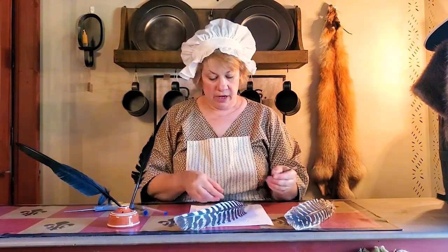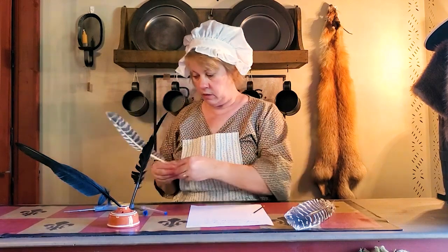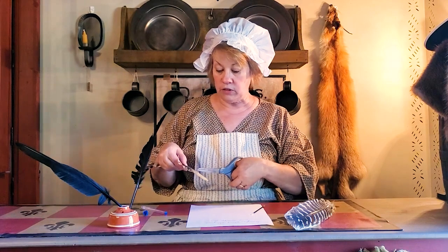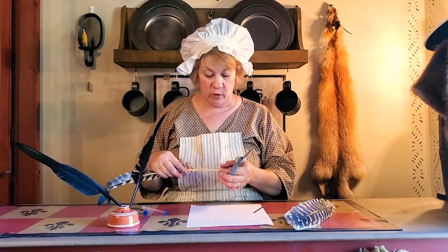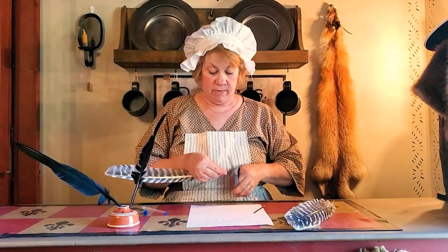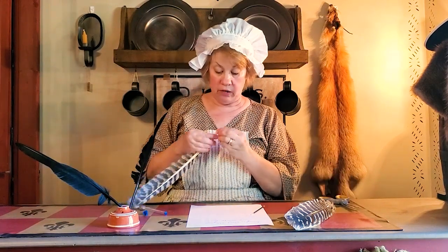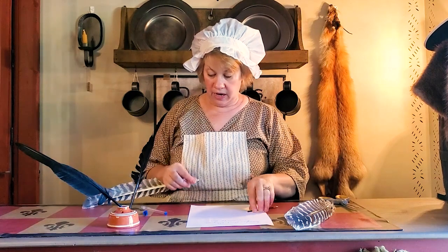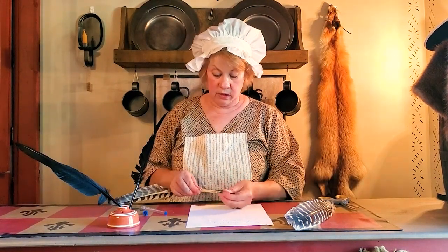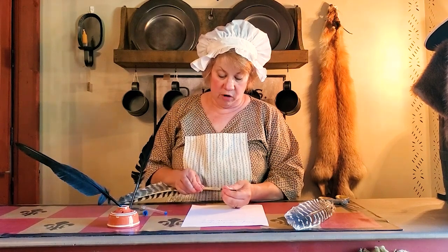And we're going to cut off the end of our turkey quill. A turkey quill — most quills are hollow on the inside, and that's how we can do this. So we are going to cut the end off. And these are hollow inside, so I'm just seeing how far it will go.